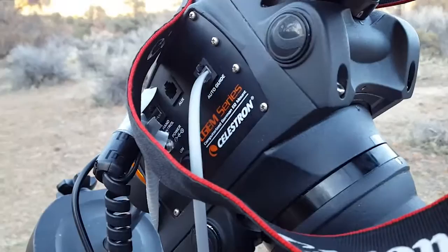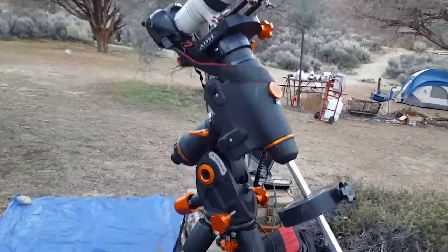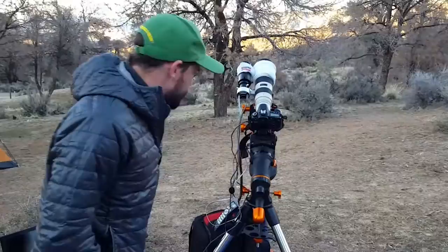This mount is made by Celestron. This is the C-GEM mount. It's a popular mount for this application — a mid-range telescope equatorial mount.